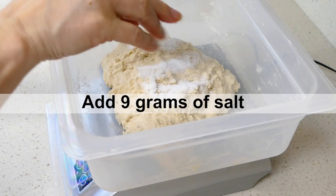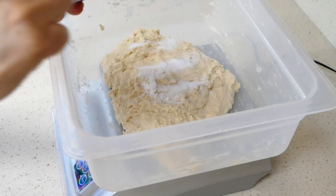Our auto-lease is over. We'll go ahead and add the salt — I'm adding nine grams of salt — and I'll add the purple potatoes.